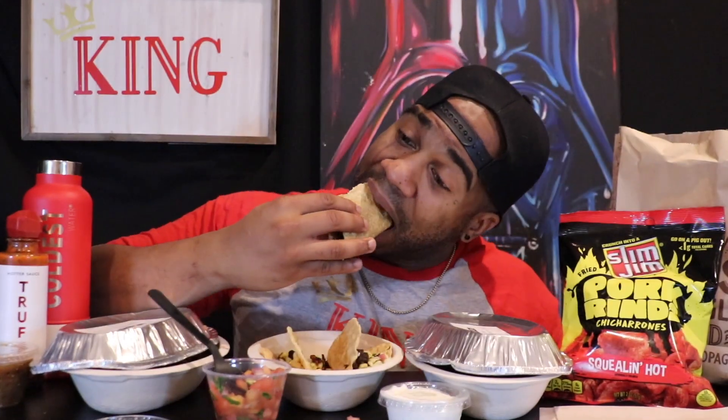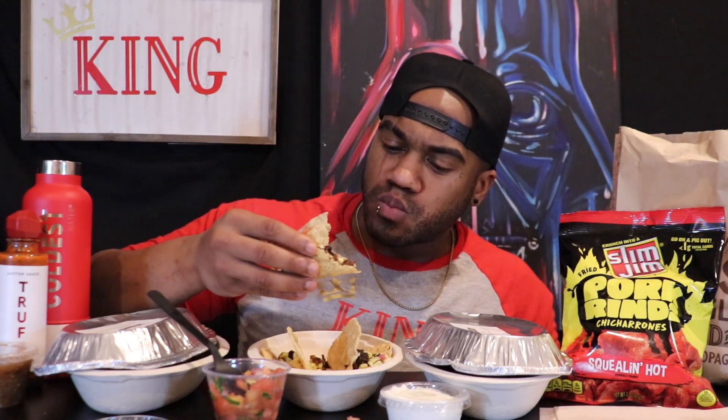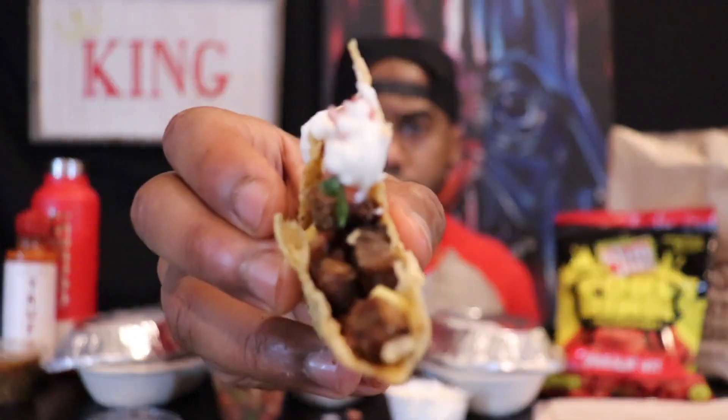All right, now let's start dressing this up — layer by layer. Now we added the pico, bite three. I'm liking what I'm tasting, I ain't gonna lie to you. Let's get some sour cream on here too — layer by layer. I'm liking what I'm tasting — maybe it's interesting.